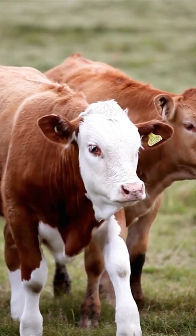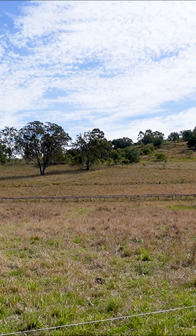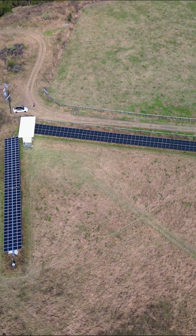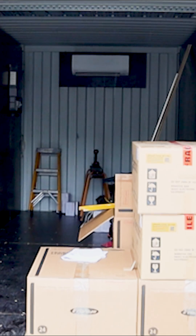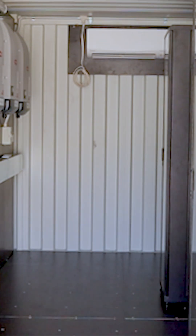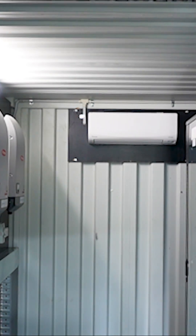When we first met with this customer he told us that he had a regenerative farm. He is breeding cattle, he's got chickens, he's got a food forest here and he was looking for 100% self-sufficiency. When we initially spoke this property was designed to be an on-grid hybrid system, however through the process we landed on off-grid being the best outcome for this property.